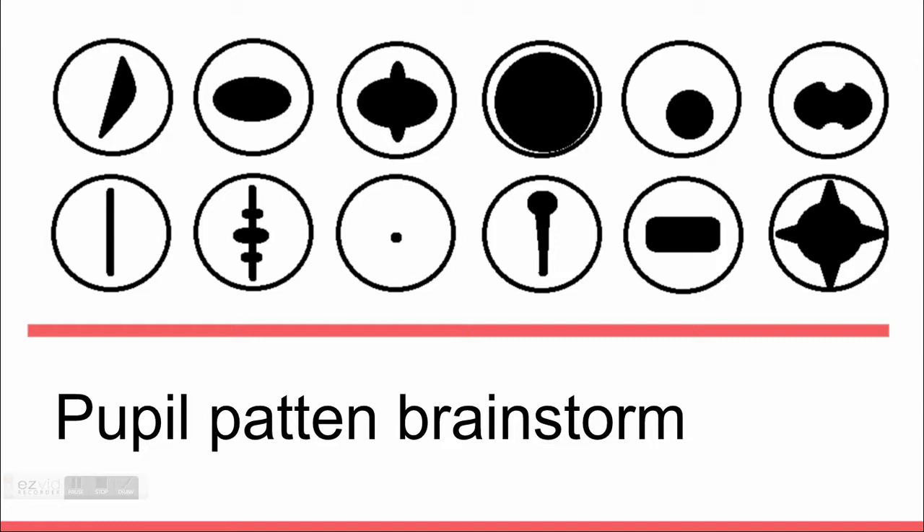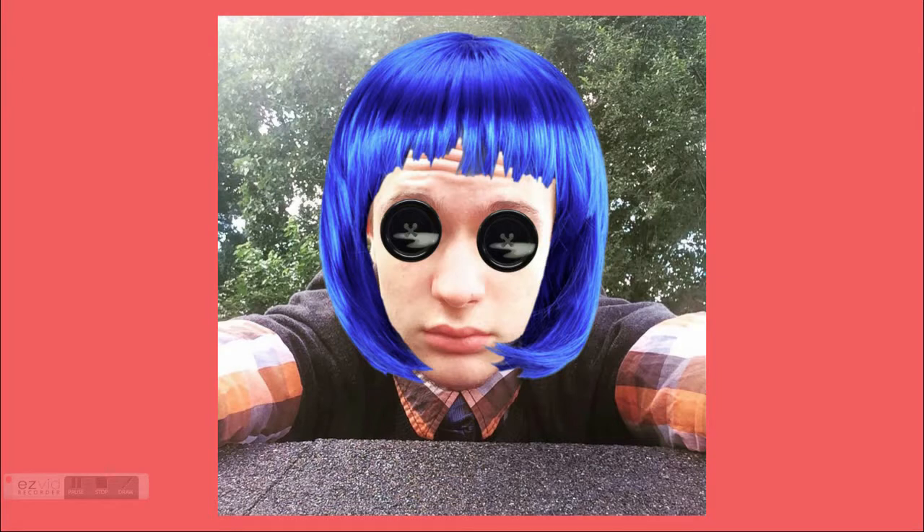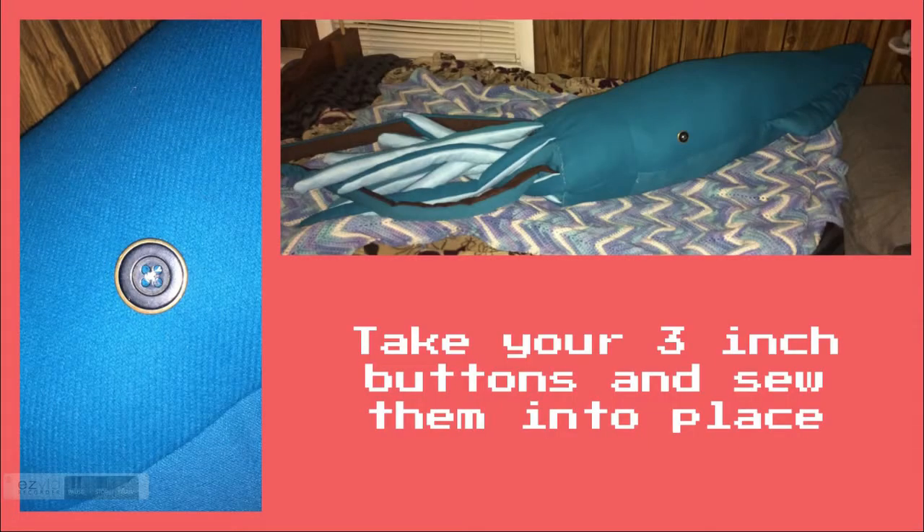I considered many designs for fabric eyes, but eventually decided on Coraline button eyes. Take your three inch buttons and sew them into place.